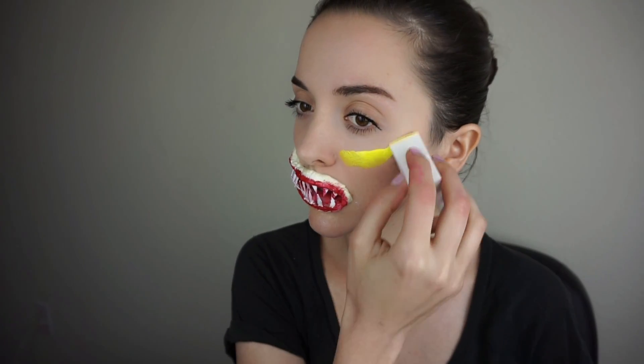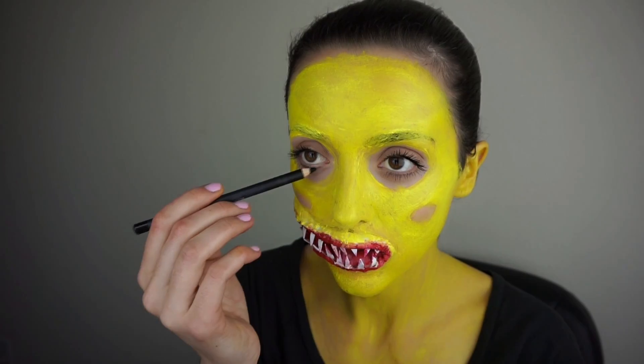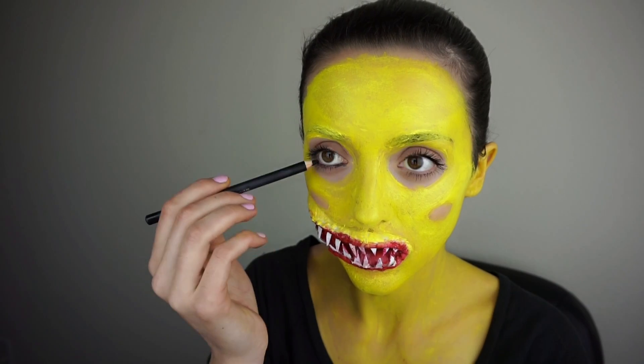I'm using Mehron yellow paint all over my face, and also don't forget about the ears and the neck and any parts of the body that will be shown.